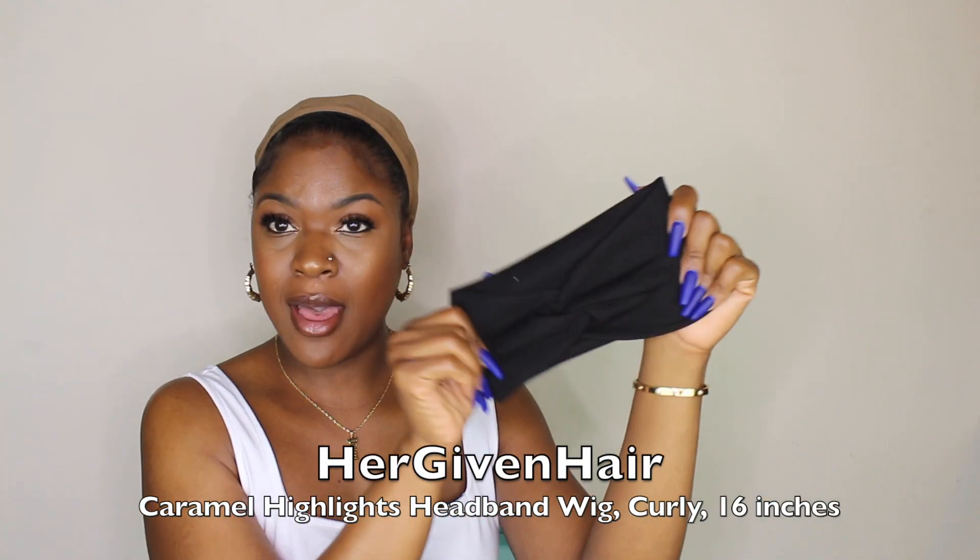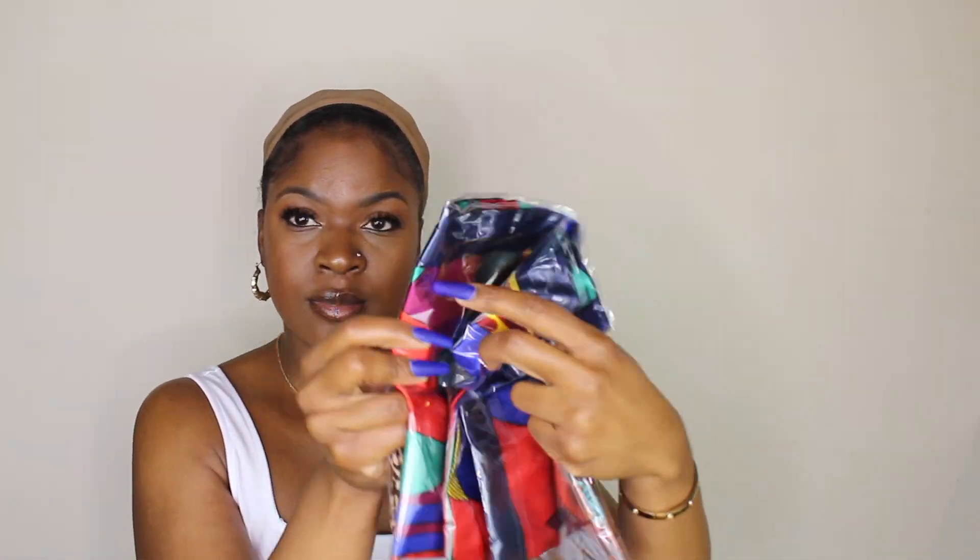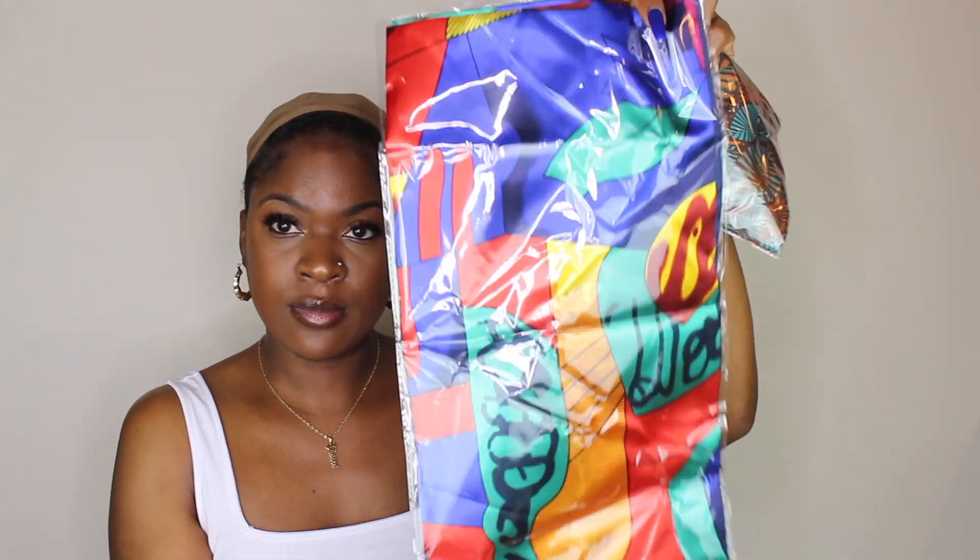Hey y'all, welcome back to my channel! Today I'll be reviewing another headband wig from Her Given Hair. I'm just showing you guys all of the cute headbands that they sent over in my package.